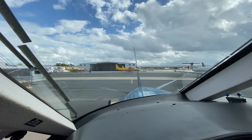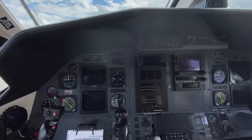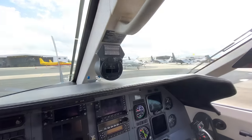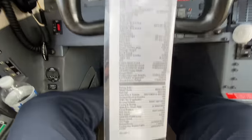Hey guys, welcome to a quick tech video here in the Pilatus PC-12. Today I want to show you how to start the plane. It's currently cold and dark. We just did the pre-flight and we're ready to start and get this plane going. So what we're gonna do is follow the checklist items.